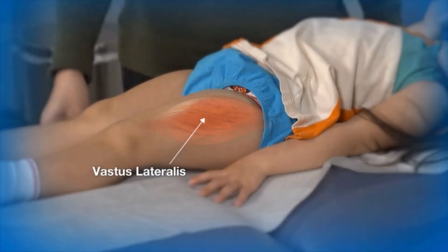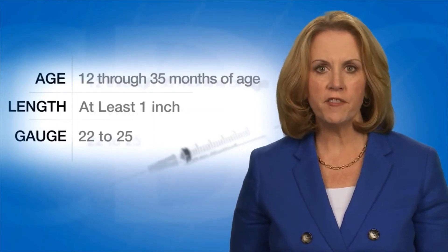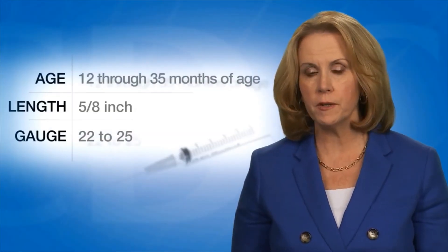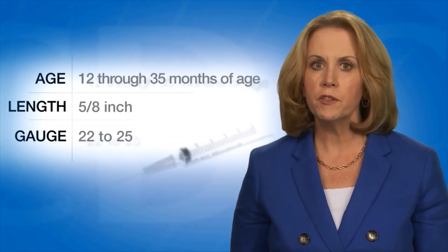The vastus lateralis muscle on the anterior lateral thigh is the preferred site for toddlers 12 to 35 months of age. To penetrate the muscle, use a 22 to 25 gauge needle at least 1 inch long. The deltoid muscle in the upper arm can also be used if the muscle mass is adequate. A 5/8 inch needle is adequate only for the deltoid muscle and only if the skin is stretched flat between the thumb and forefinger and the needle is inserted at a 90 degree angle to the skin.